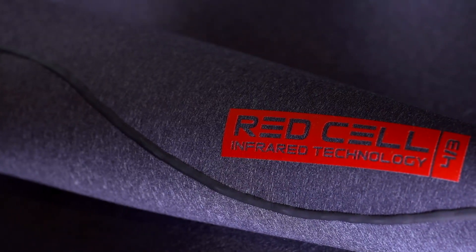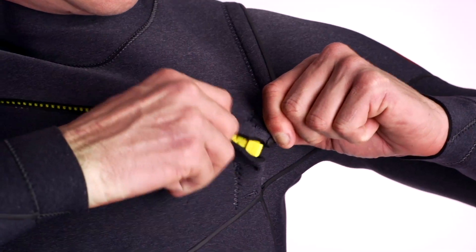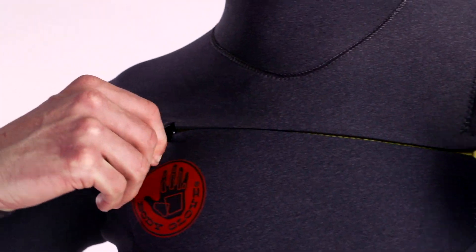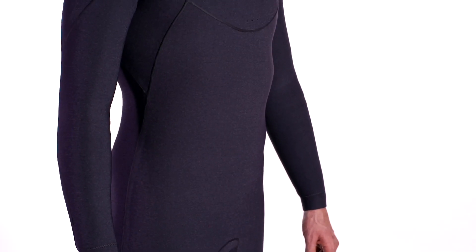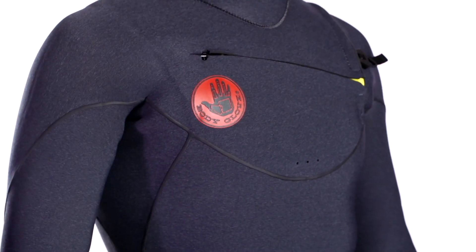Secondly is our unique and innovative entry system — we really made it that much easier for a guy to get in and out of. And lastly would be our new Evo Dry exterior fabric. What we've done is we've actually taken hollow cord yarns and woven this into our Magnaflex jersey.